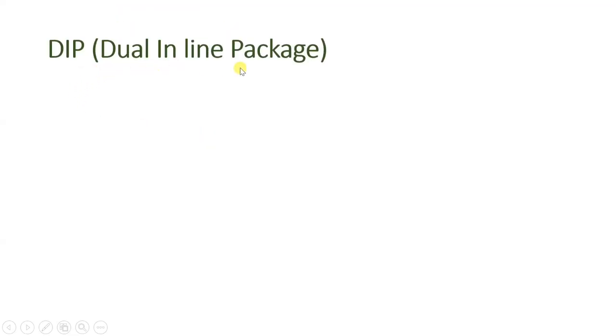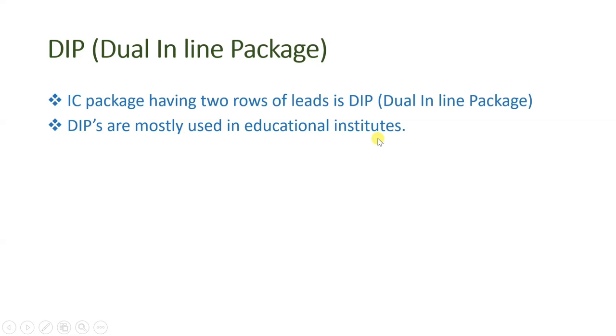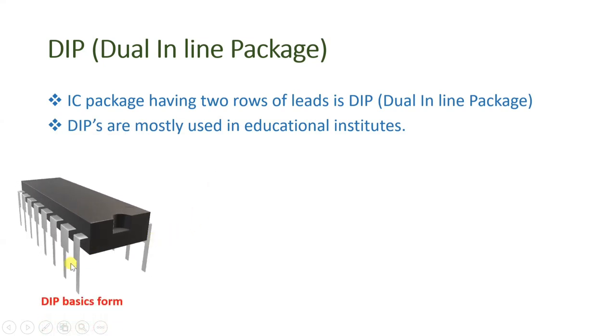Now let us see DIP — dual inline package. In DIP there will be two rows and these two rows are what we insert through the holes of PCB. DIPs are mostly used in educational institutes. You will find in your laboratories that most ICs are DIP, which we use on breadboard experiments. So this is one DIP where there will be two lines and both lines have leads that we place through the holes of the PCB. On a breadboard we can also insert it.